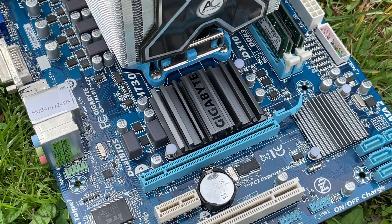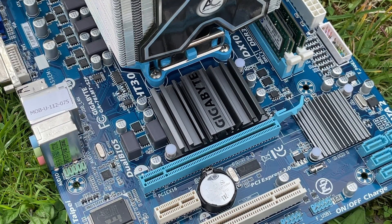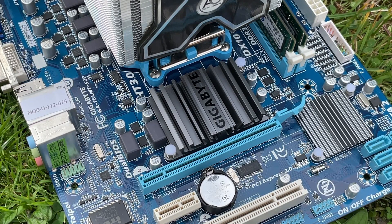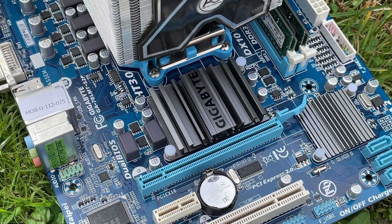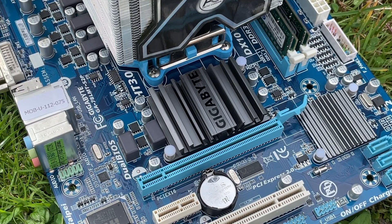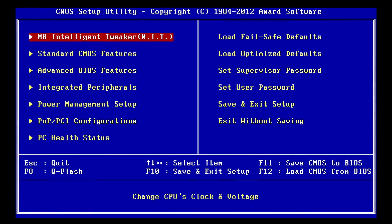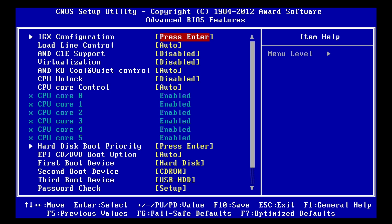We've tried gaming on motherboard graphics before using a different CPU and motherboard chipset, but I've got to talk about overclocking because as you'll see, it's possible to get some pretty decent gains, even if gaming performance is still terrible for the most part. It all starts with the BIOS. To overclock onboard graphics, we need to get into the BIOS — in the case of this board by hitting the delete key on boot. From there, we go into the advanced BIOS features menu, and then IGX configuration.